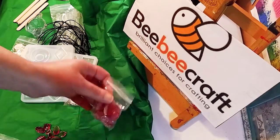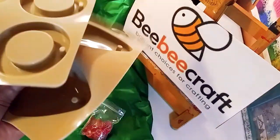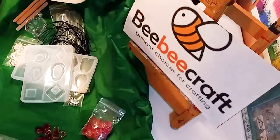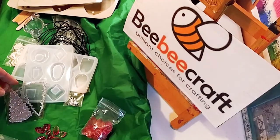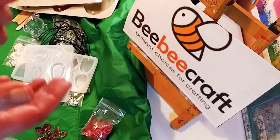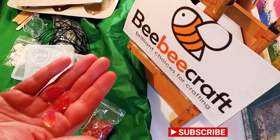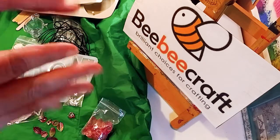That's it guys, thank you so much. All the links to the YouTube program and the molds will be in the description below. They are affiliate links, so I just want to let you know that. And don't forget my $5 code for you guys. Thank you so much for watching today. Don't forget to subscribe and hit the notification bell so you never miss one of my videos. Bye!